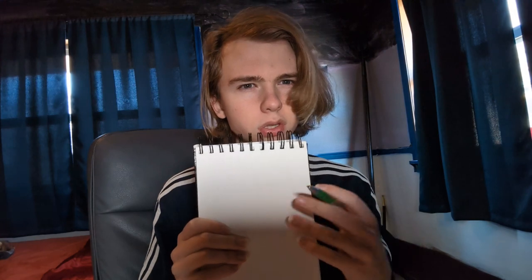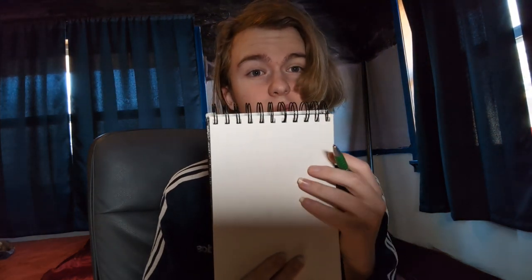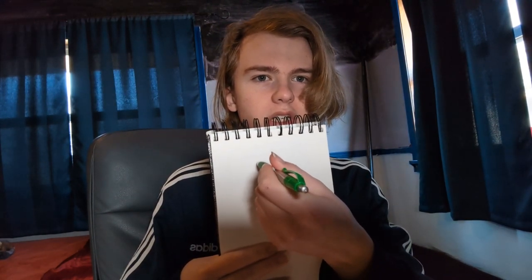The only way I can look is through the camera, so this isn't going to go very well. I'm just going to keep drawing until I feel like I've drawn enough, and we'll figure out what ends up on this piece of paper. Let's go ahead and get started.